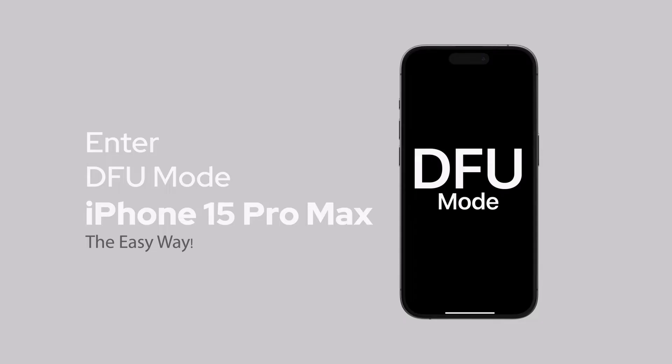DFE mode overrides the current iOS version so you can install the original firmware or the latest update. So if you want to do it right now, follow me.